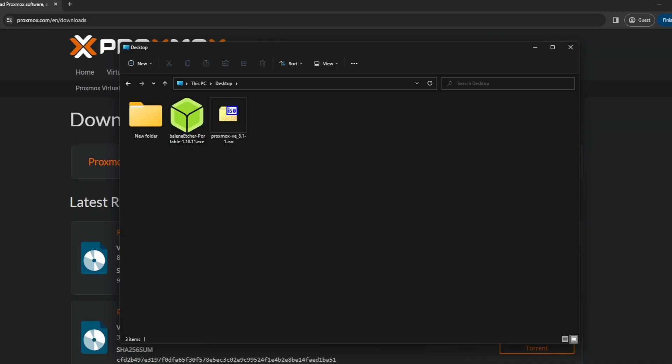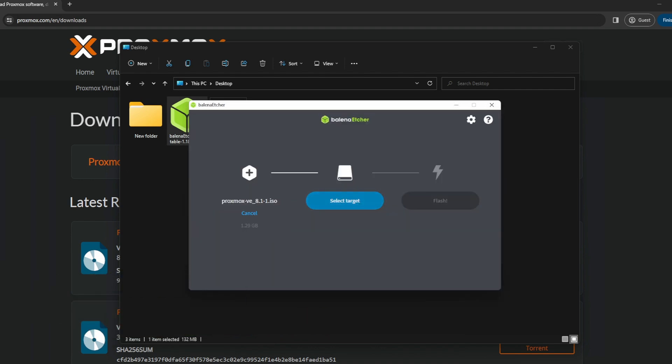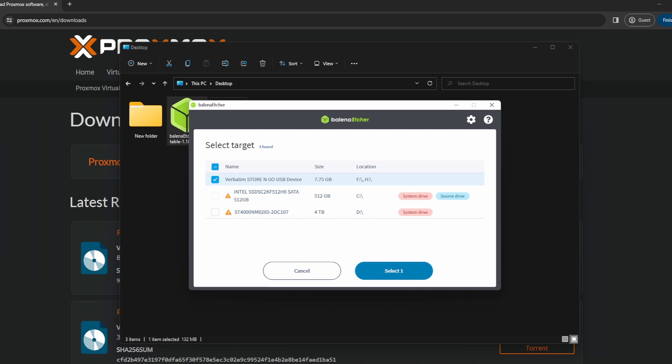Once you've downloaded that we need to build a bootable USB. So get your USB, plug it into your computer and I'm gonna link a little tool you can use to build this. Just go to the website and download the tool. Once you've downloaded the tool, double click to open it. Click on flash from file, then select the ISO that you want to use. Select the target — choose the USB key you've inserted into your computer. Be very very careful which drive you select here. If you've got multiple disks in your computer and you select the wrong one, you're clearly gonna wipe it. Select the USB key and then just click on flash. That will make a bootable USB and we can use that to boot the server.